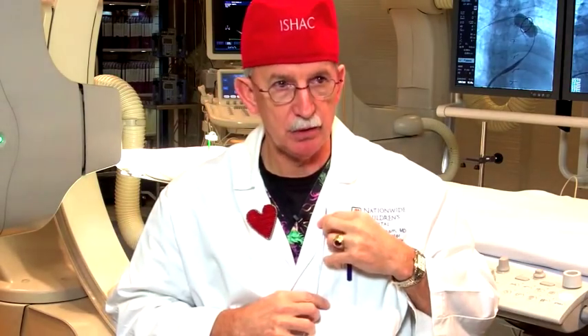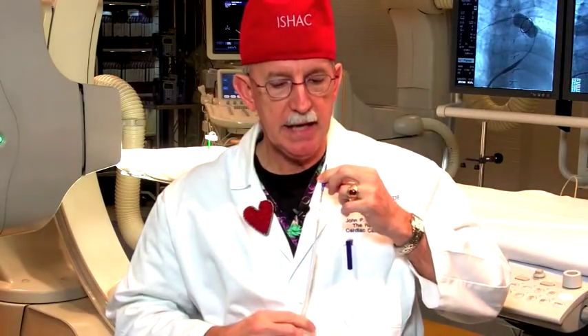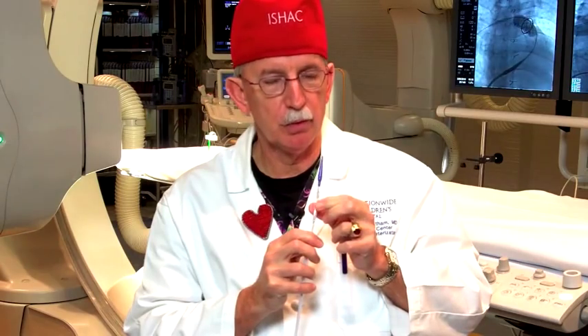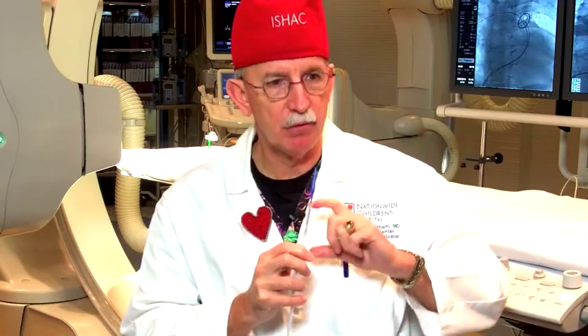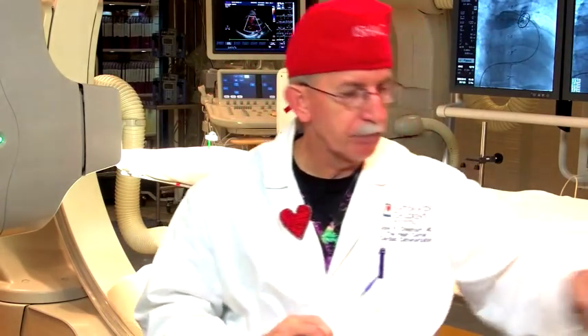With this catheter, we introduce it through a vein in the leg over a wire and get it into position inside the surgical conduit with the valve. Once it's in position, we expose the valve. This balloon — which actually has two balloons — will inflate: the first balloon blows up halfway and takes the valve up halfway, then the second balloon expands the stent and the valve all the way so it fits inside the degenerating surgical graft. Once we take the balloon down and remove the catheter, the valve inside the stent immediately starts to open and close.